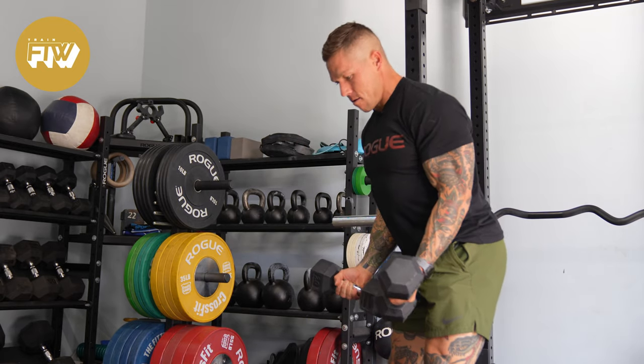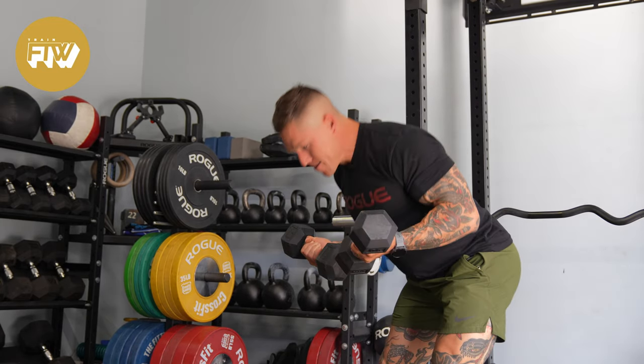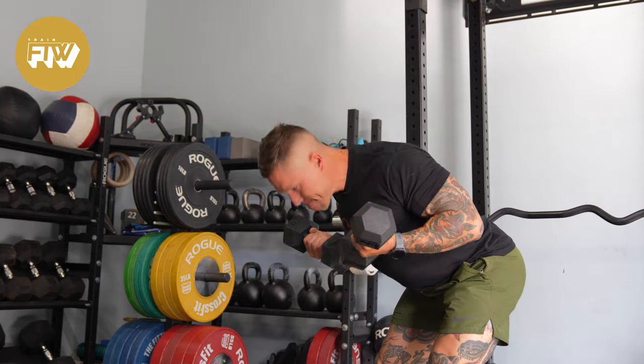This is the lean-in biceps curl. The lean-in biceps curl is cool because it's a stimulus that is kind of difficult to recreate with other curls.